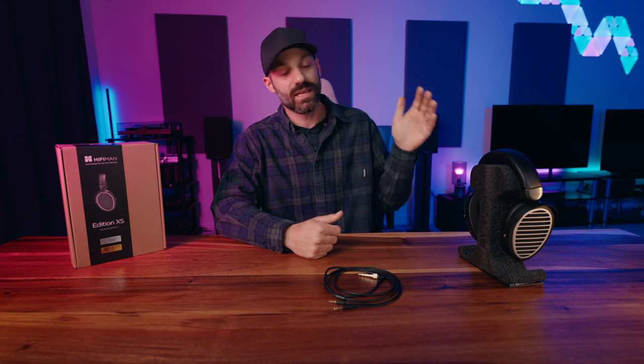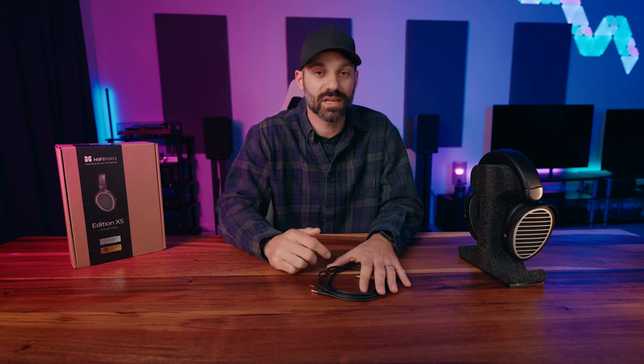Hey everyone, it's Joe from Gatstrutech, and today I'm going to talk about the HiFiMan Edition XS. Per popular request — I've teased this headphone in a few videos in the past, but I've been asked about it for months. I've had a lot of great headphones and headsets sent to me lately so it got delayed a little bit, but I've been really excited to talk about this one because of what it represents and what you can get at this price point.